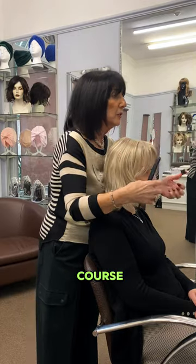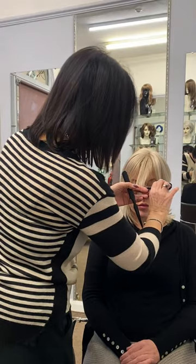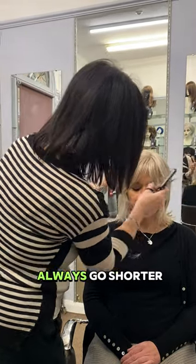You can of course trim it if you wanted to make it into a full fringe. I'm not making it too short because it can always go shorter.